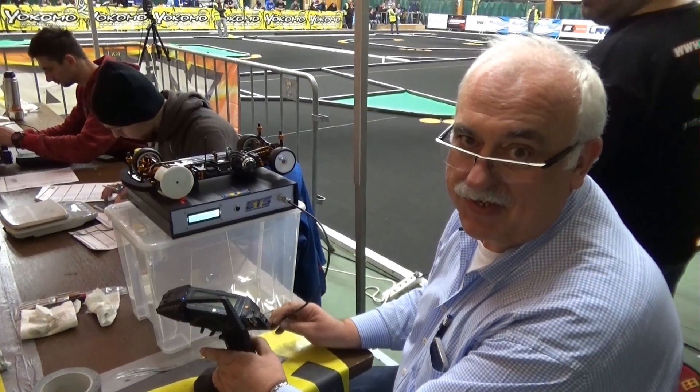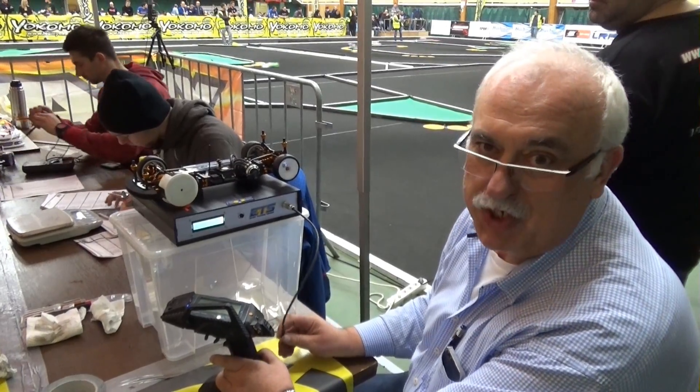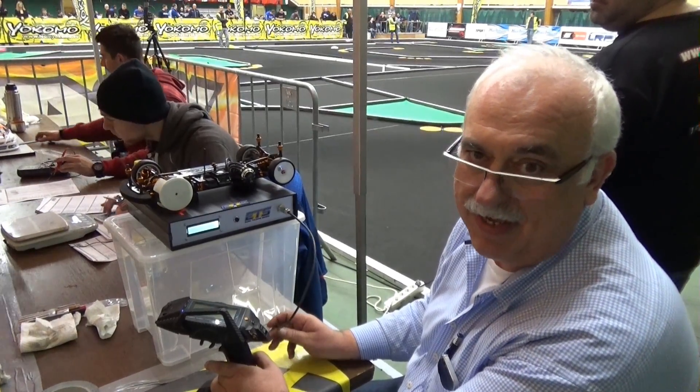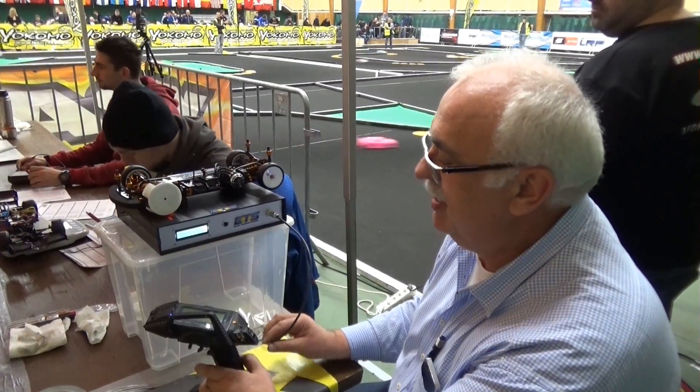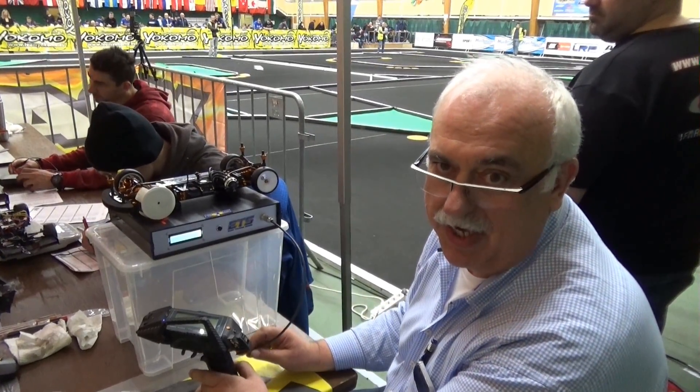We are here in Rudowitz for the first ETS race and we have a new machine from our friends at Alt-Hengstedt. Daniel Wulgewul from the Junior Gang developed this machine and we can show you how to check the gear ratio.